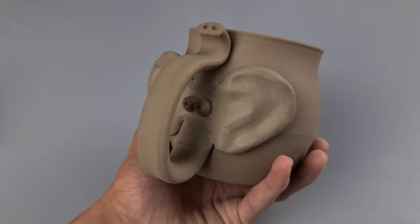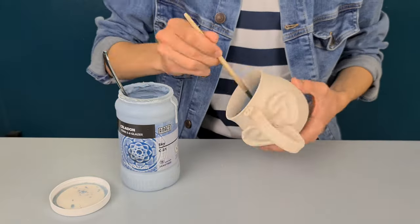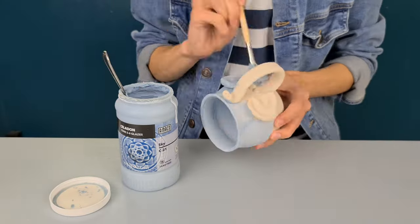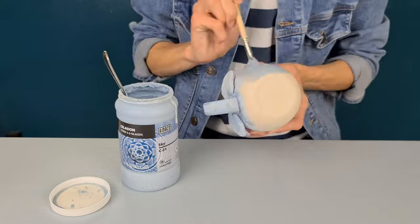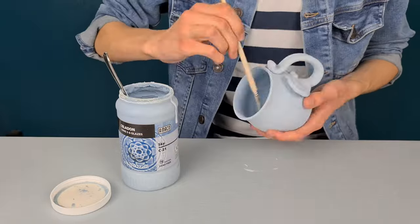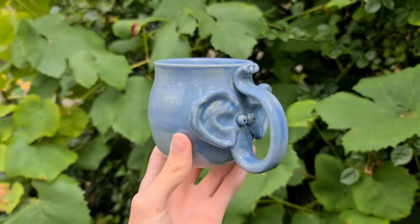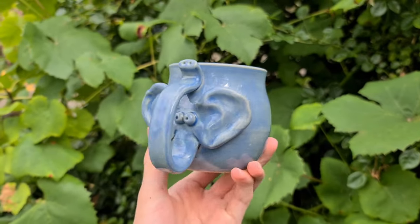The elephant is finished after I've let it dry for some time and done a biscuit fire. I glazed it with a sky glaze from Celadon Amico — I really like this color because it gets darker at places where there is more glaze, so you can really see the texture of the ears and eyes. And this is the final result.